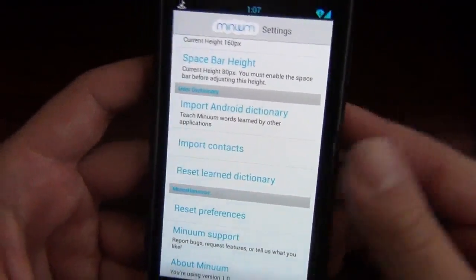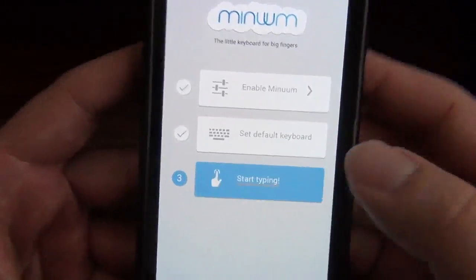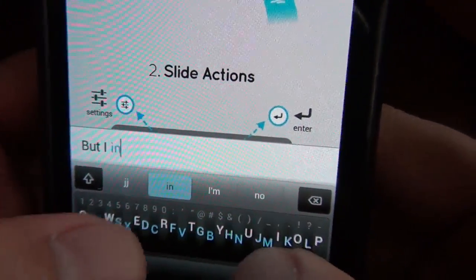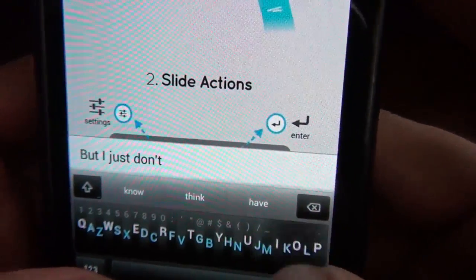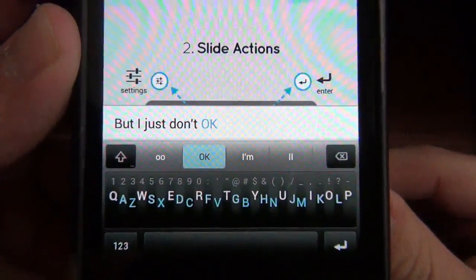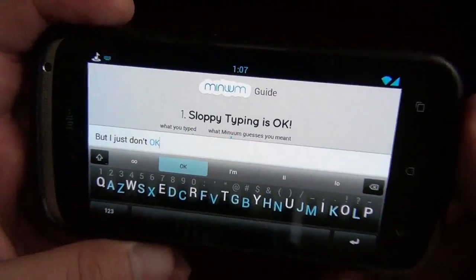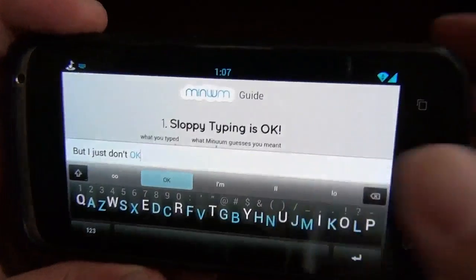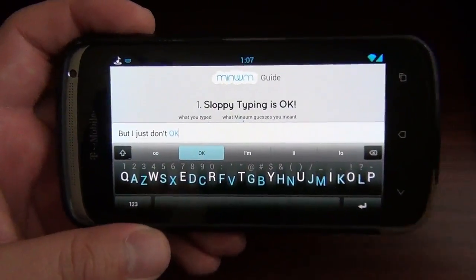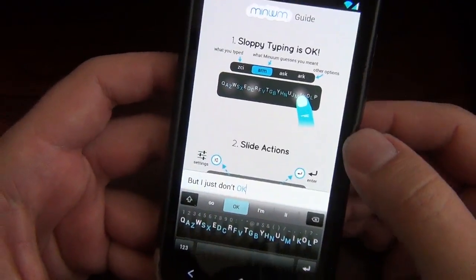That's pretty much it, guys. It's very interesting. I don't know if I can get used to it. It's something different. Landscape mode is awesome — I think it would work really well there. If only I could have a regular keyboard for portrait and this for landscape. Other keyboards just take up the whole screen; this one obviously doesn't. I can see tablet users and people who really want to use it in landscape enjoying it, but overall I don't think I'll be using it that much.